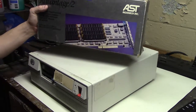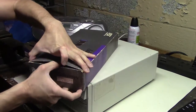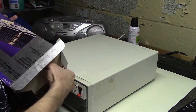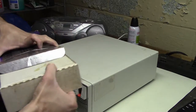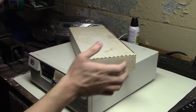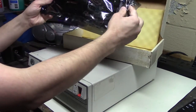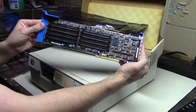Let's go ahead and unbox this AST Advantage 2 card. I bought it on eBay. I'm not sure if it was used or not. The manual was still sealed in its plastic, but that doesn't really mean it was unused - people don't always read the manual. Inside we have a nice big full-size Micro Channel Architecture card.